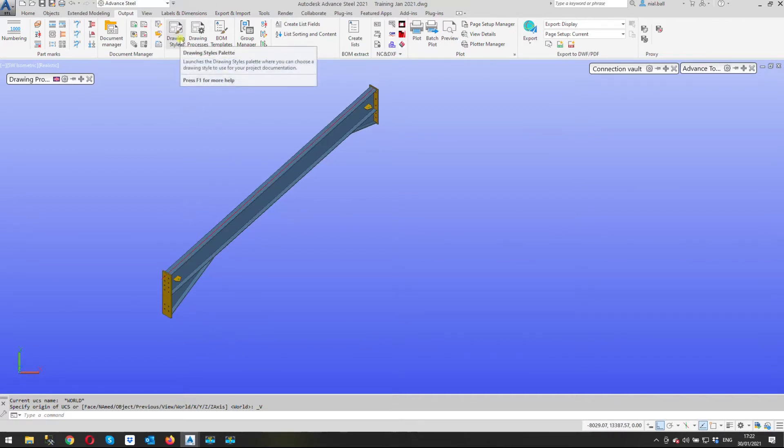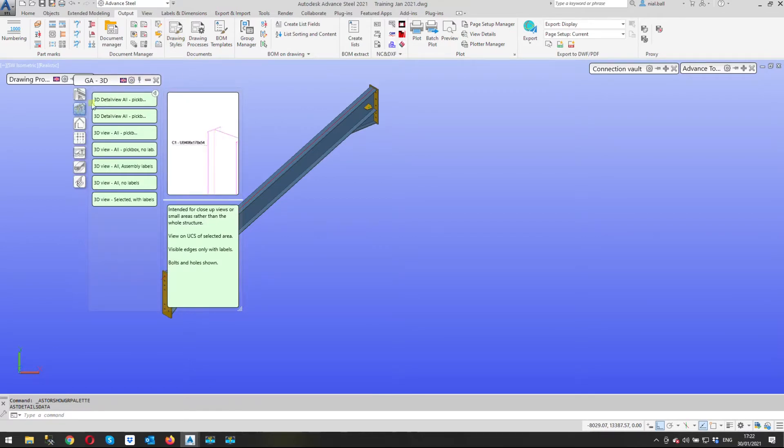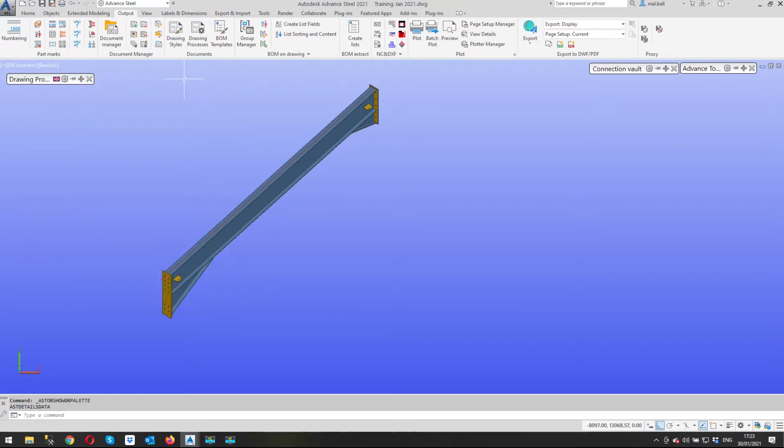Now in the drawing styles palette you can see I've got 3D views: 3D detail views, 3D view all, pick box 3D all, and pick box all. The problem with those is if I select an area of the model it's going to show everything in the background whether I can see it or not — it says 'all'. There isn't really a suitable one here, but we can go straight to the drawing style manager.